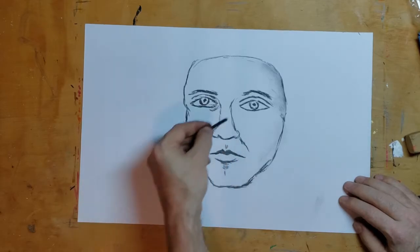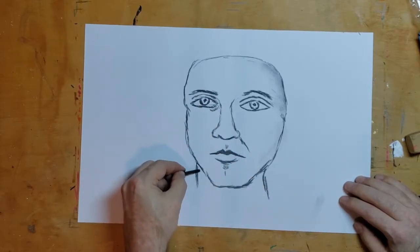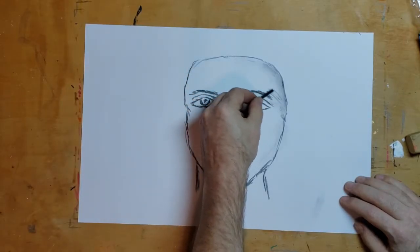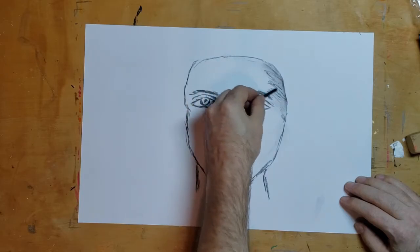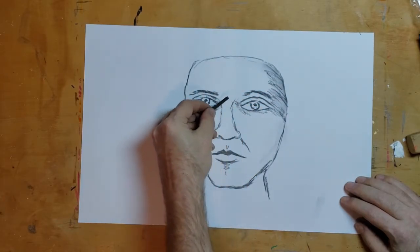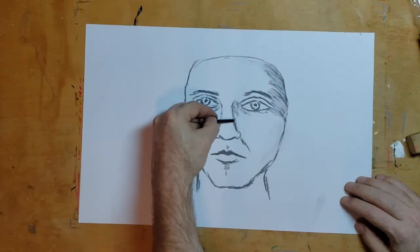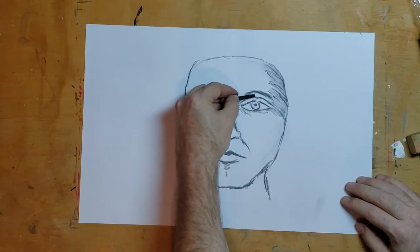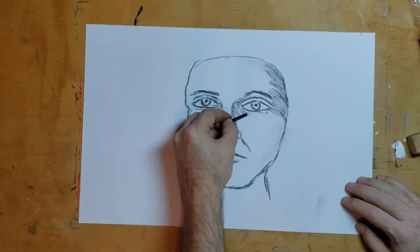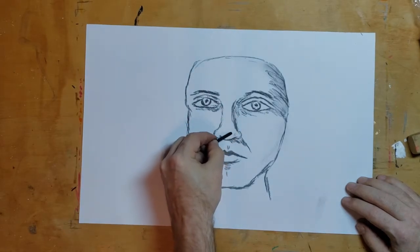Once you get the drawing part done, you come in and say, okay, the light's coming from this way, so we're gonna make this side a little darker. To make the nose look like it's coming out in 3D, we're gonna darken up the sides of it. Then we do a little around the eyes.